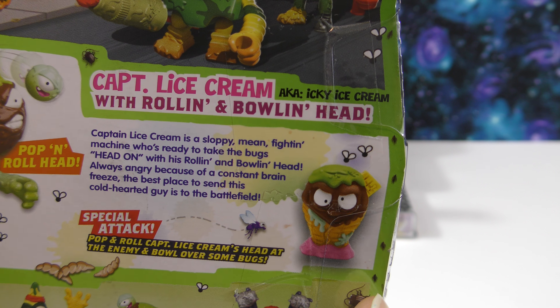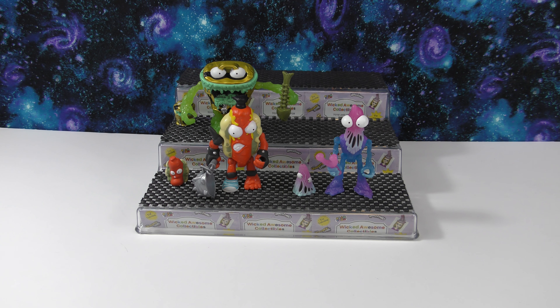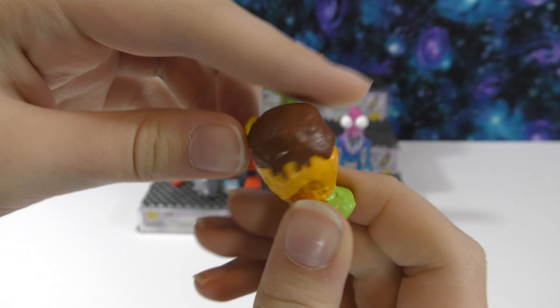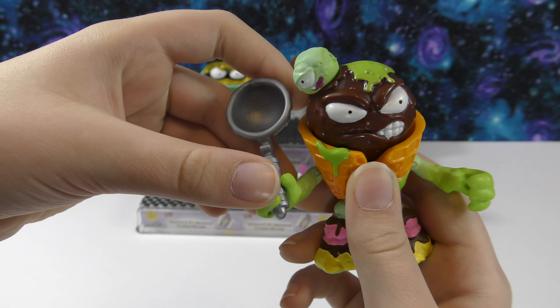Now let's open our last one — Captain Ice Cream. I like all the different colors on it and how it looks like it's in a waffle cone. On the back it says Captain Ice Cream, aka Icky Ice Cream, with rolling and bowling head. Captain Ice Cream is a sloppy mean fighting machine ready to take on the bugs head-on. Always angry because of consistent brain freeze, and his special attack is to pop and roll Captain Ice Cream's head at the enemy and bowl over some bugs.